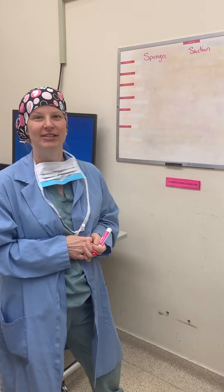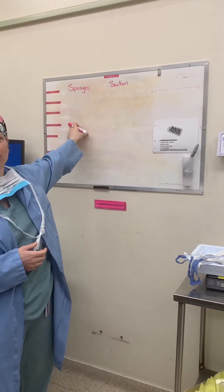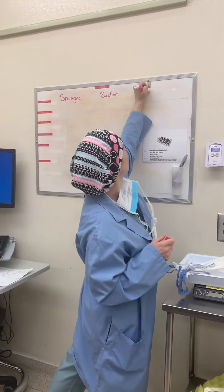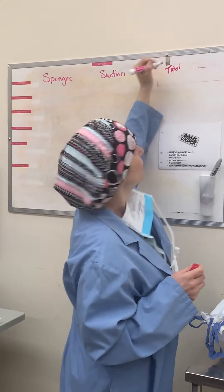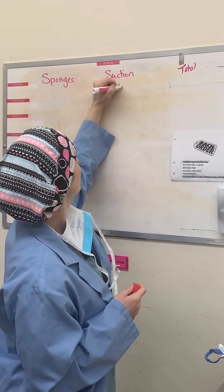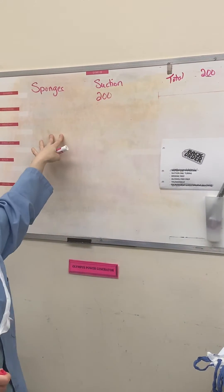We're just trying to standardize how we're counting our blood loss. We have a section for sponges, a section for suction, and an area for your total. So if I look at my suction and I have 200 of blood in there, I'm writing it here and putting it as my total because I haven't weighed any sponges yet.